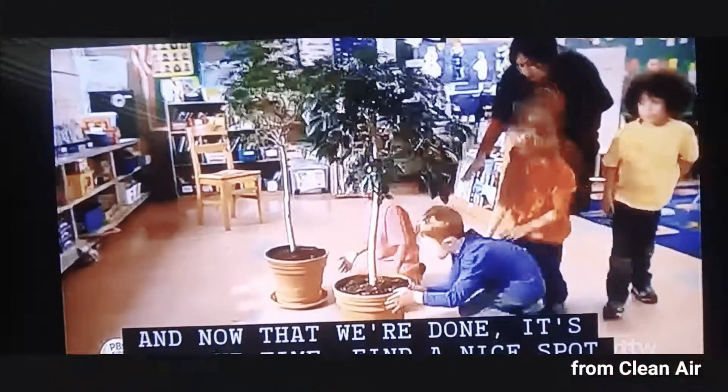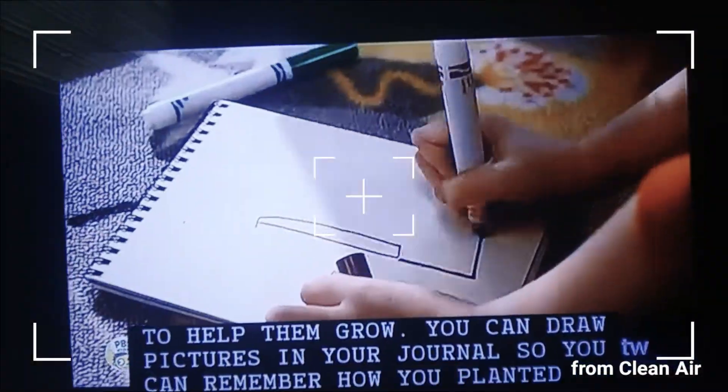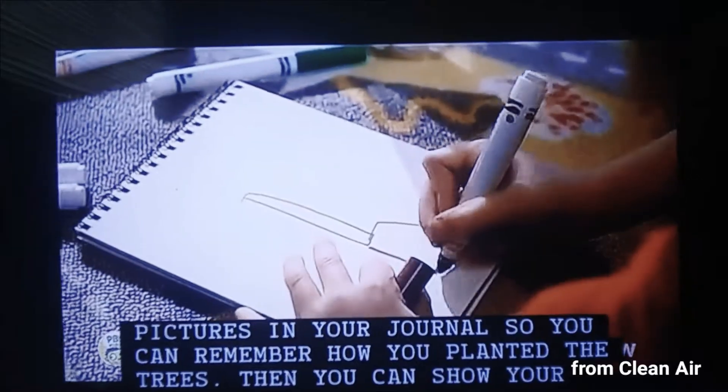Find a nice spot in the classroom where your trees can get lots of sunshine to help them grow. You can draw pictures in your journals so you can remember how you planted the tree.